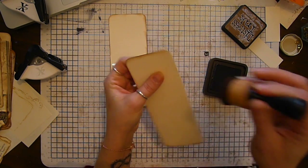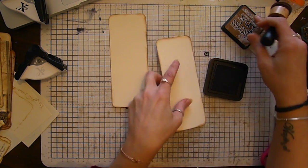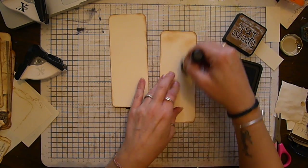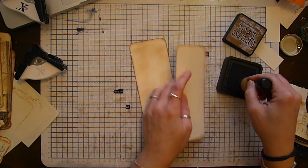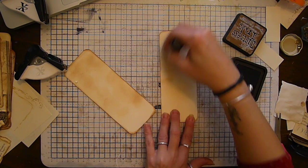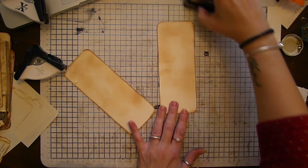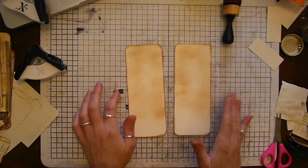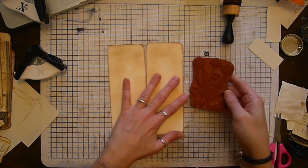I'm just going to lightly distress and blend a little bit around there, just to give it a background for the next thing I'm going to do. I'm not going right down to the bottom because that's going to be covered up. So now the next thing I'm going to do is a little bit of stamping on here, and I've got this stamp that I got from Mucky Stamps.